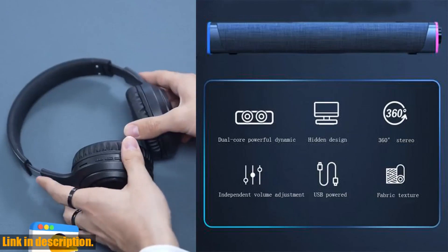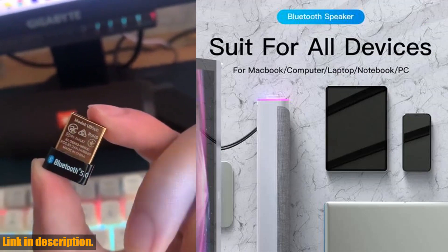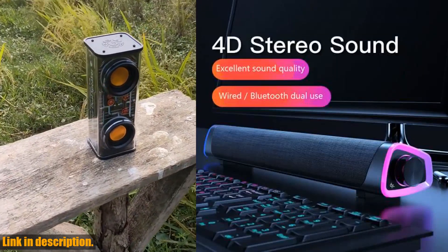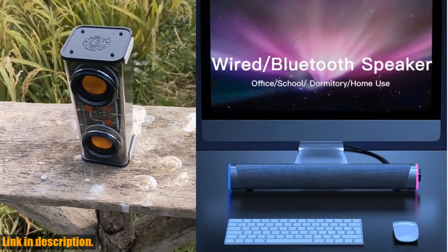In the package, you will receive the Bluetooth computer speaker, a USB power cable, and a 3.5 mm audio cable. Please note that the Bluetooth version of the speaker comes with a cable, as it does not have a built-in battery and needs to be plugged in to use it.